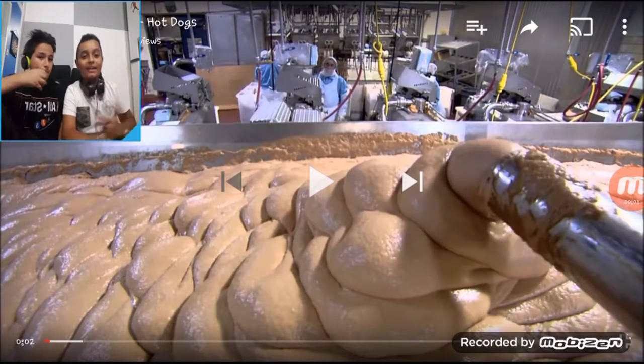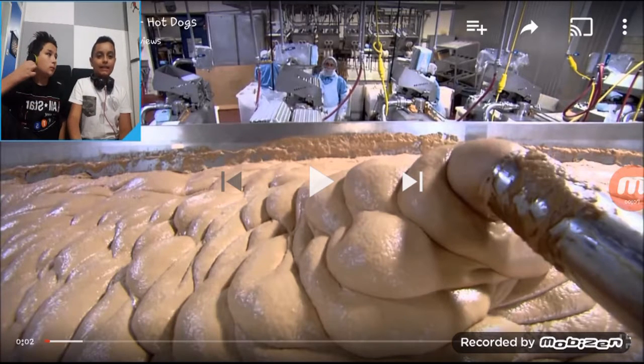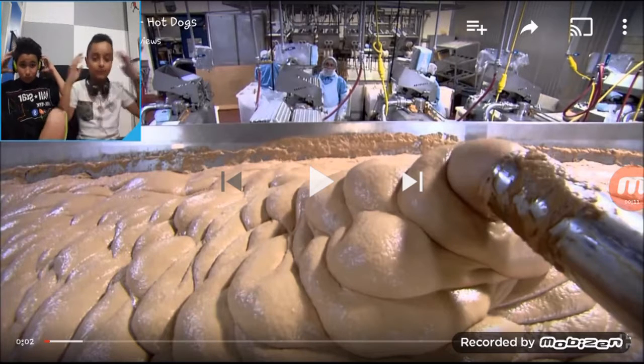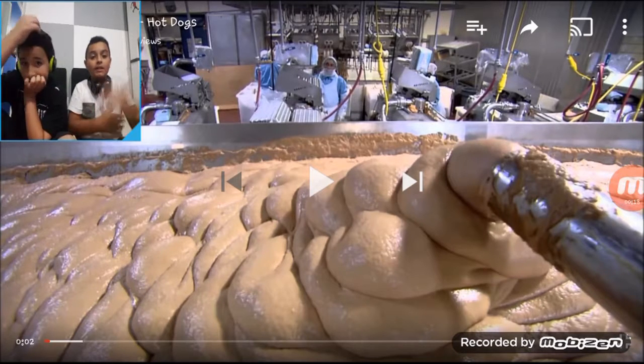We're going to make a reaction video to how hot dogs are made. It sounds pretty disgusting because I've seen how it's made before, but I haven't seen the whole entire thing — I just want to know what it actually looks like through the whole entire process. This is my friend Nico. He's going to be with me reacting to this video. So let's get started.